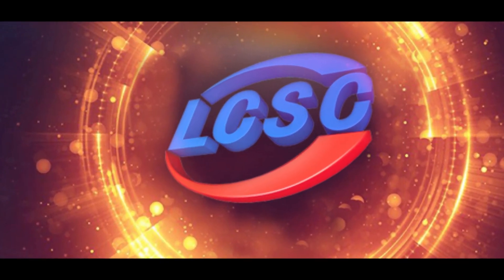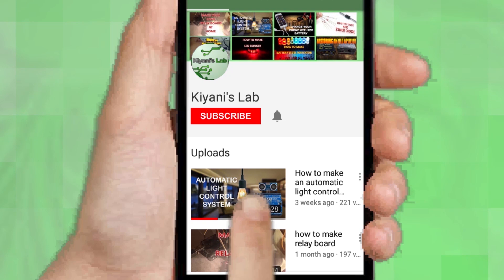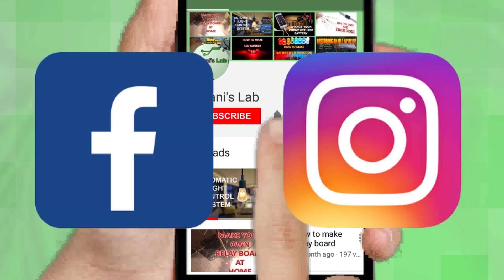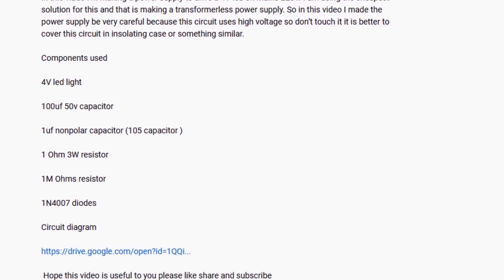This video is sponsored by LCSC, which is one of the largest electronic component distributors in China. If you are not subscribed to my channel then do subscribe and don't forget to press the bell icon so you can get notified about my new videos. Follow me on Facebook and Instagram. I have a second channel, CannyTech — do check it out as well, subscribe and support it. All the links are in the description.